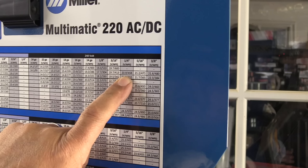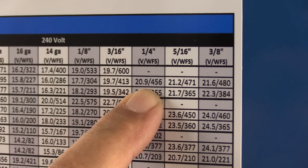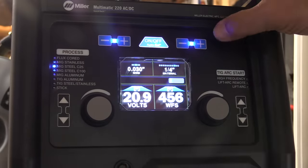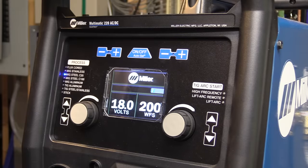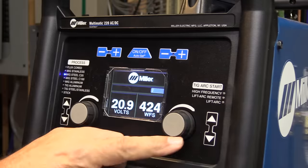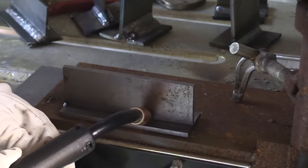Most newer machines have a chart like this for settings on the inside of the wire feeder cabinet. I'm using 030 wire today — that's the two-pound spool that came with the machine — and the settings are 20.9 volts, 456 inches a minute for quarter-inch thick material. Or I can just use the auto setting, select the thickness, and it puts those settings from the chart right onto the panel. I can also go manual by turning the auto set off. Some machines the auto settings aren't very good, but this one I've found to be really close.